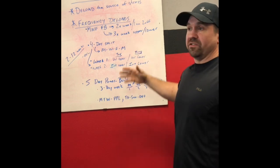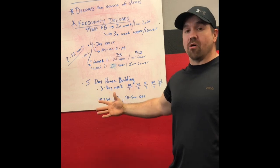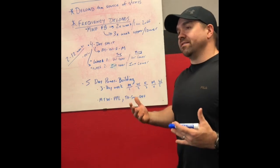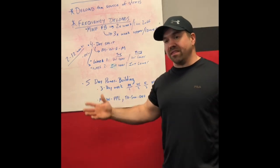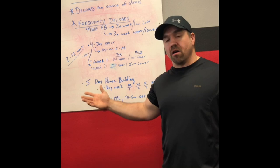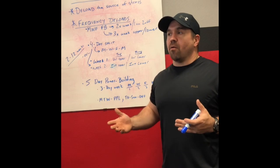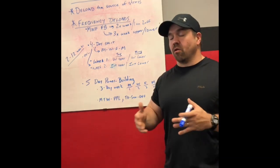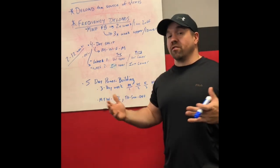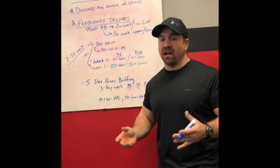A frequency deload basically means taking your normal schedule and spreading it out over a longer time period, so you have more days off within your training cycle. Most of us design training programs that fit the confines of a week — Sunday to Saturday — but that's really just a social construct. Our body doesn't know whether it's Monday or Tuesday, or whether our week is seven days. So there's no reason your week can't be spread out over nine or ten days to give yourself a little bit longer to string that training cycle out.